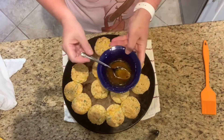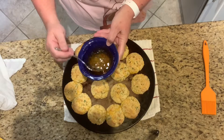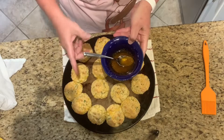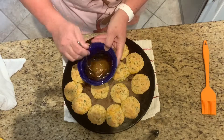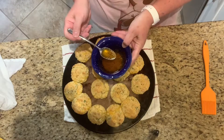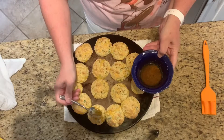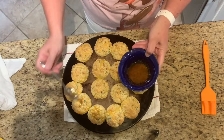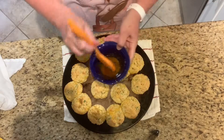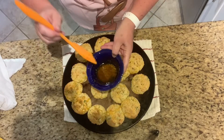I've got two tablespoons of melted butter with the same spices I put in the biscuit itself stirred in. Now you can just drizzle this if you don't have a pastry brush, but I have a pastry brush and I'm going to get some of those herbs on there. I'm going to brush just the tops.